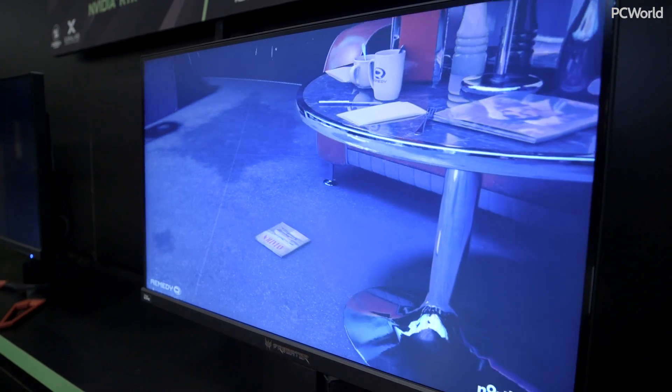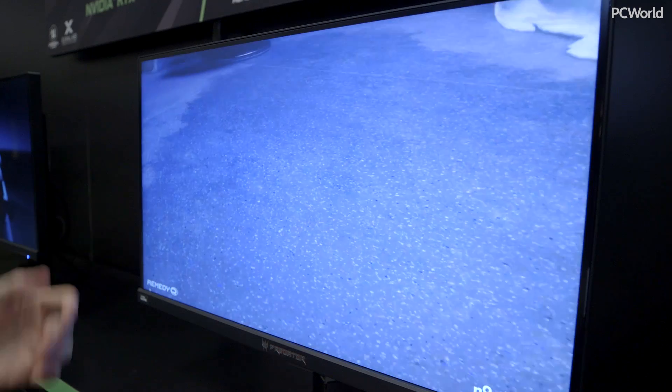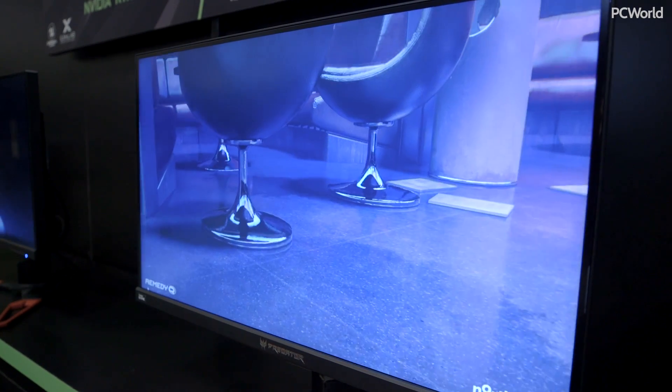This is with the ray tracing on. You can see reflections on the ground here — there's like a little puddle. I can turn it back off and you'll see it's just a flat ground. Turn it back on, and we get those reflections back.